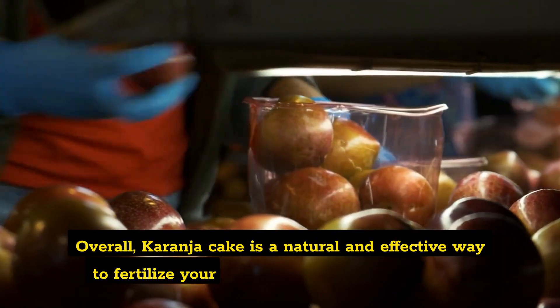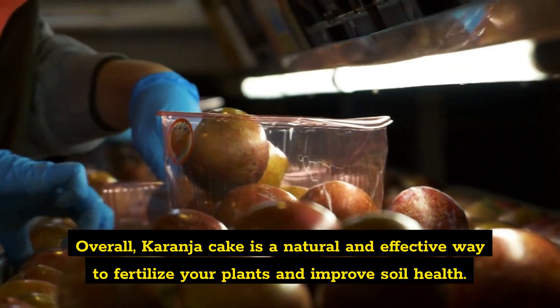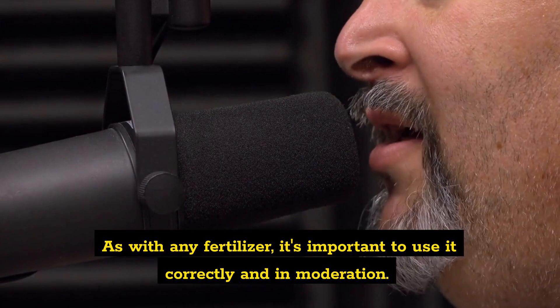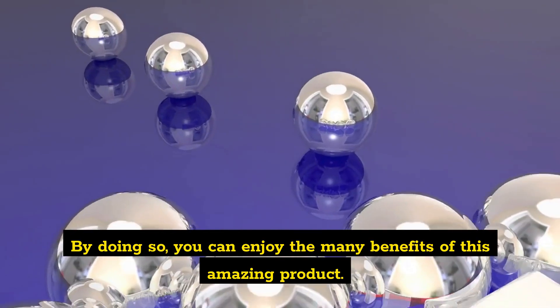Overall, Karanja Cake is a natural and effective way to fertilize your plants and improve soil health. As with any fertilizer, it's important to use it correctly and in moderation. By doing so, you can enjoy the many benefits of this amazing product.